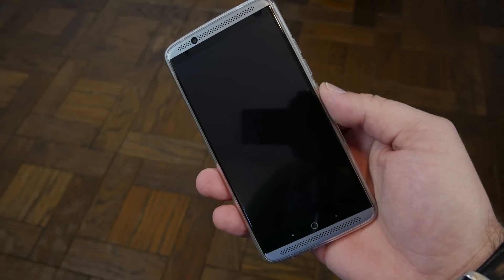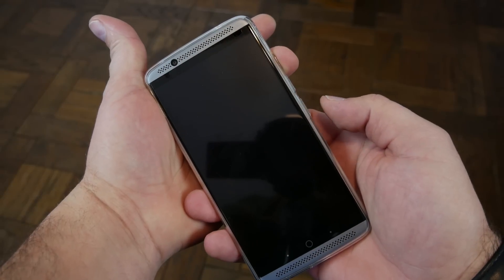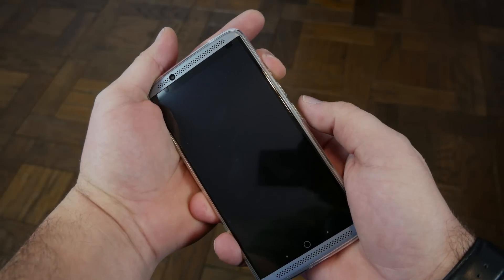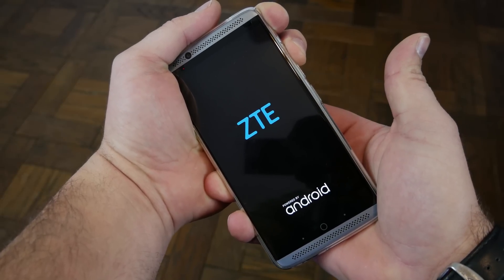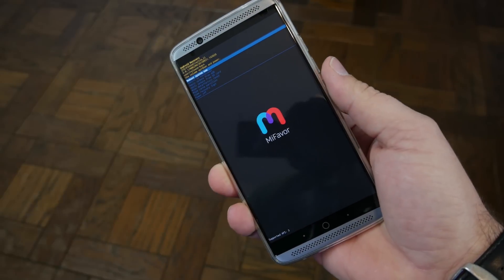So you power off the device and we've got to boot into stock Android recovery. To do that, you're going to hold volume up — here's your volume up and down — so hold volume up, and then hold power. As soon as it boots on, you can let go of power but keep holding the volume up button, and it will go ahead and boot into stock Android recovery.